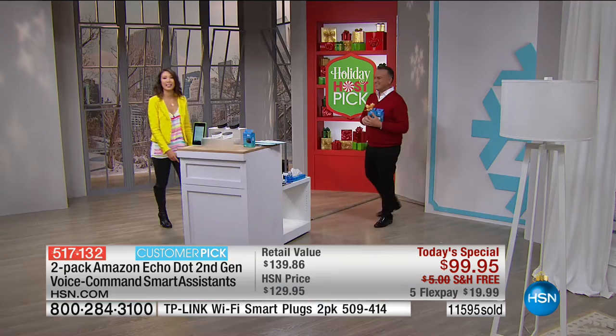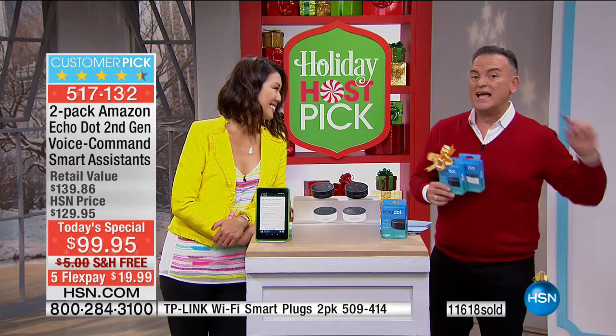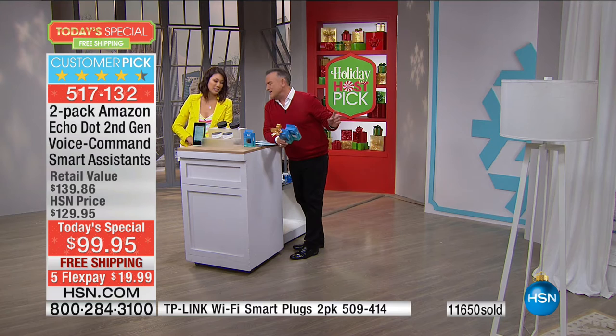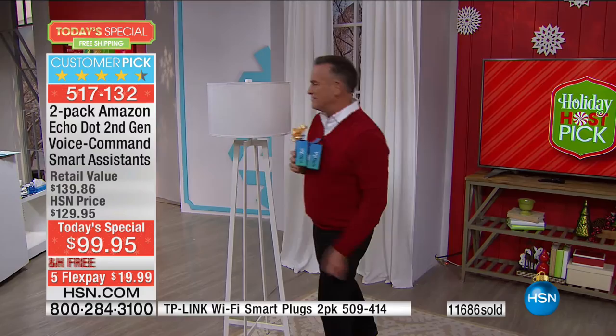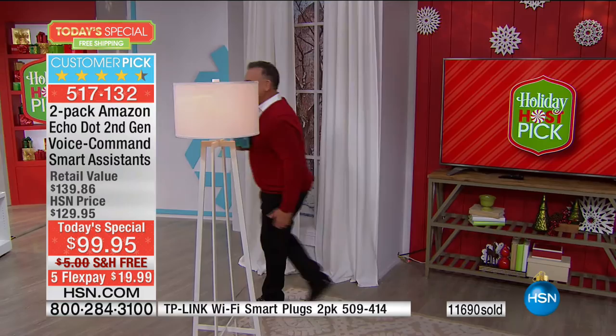Alexa, turn off the lamp. [Lamp turns off.] She always does what I need her to do. I had one downstairs on my entertainment center and was upstairs — because of the way my voice traveled down the stairwell, Alexa could hear me from my bedroom. Her microphones are incredibly strong. Alexa, turn off the garland. [Off.] Alexa, turn on the garland. [On.] Now let me try the lamp from across the studio. Alexa, turn on the lamp. [Lamp turns on.] I feel like Uncle Arthur!